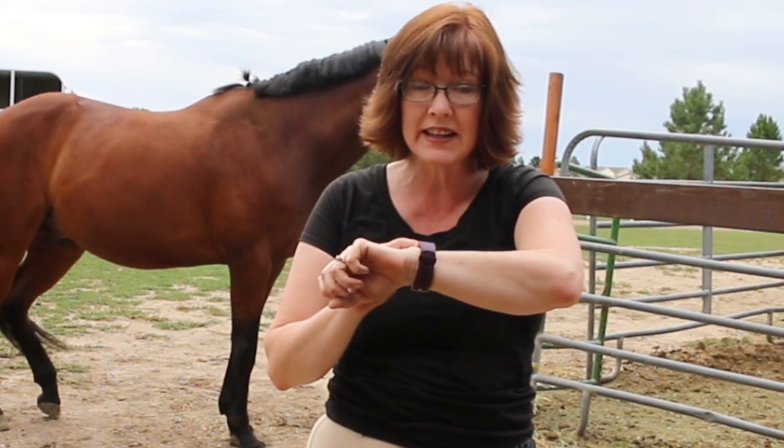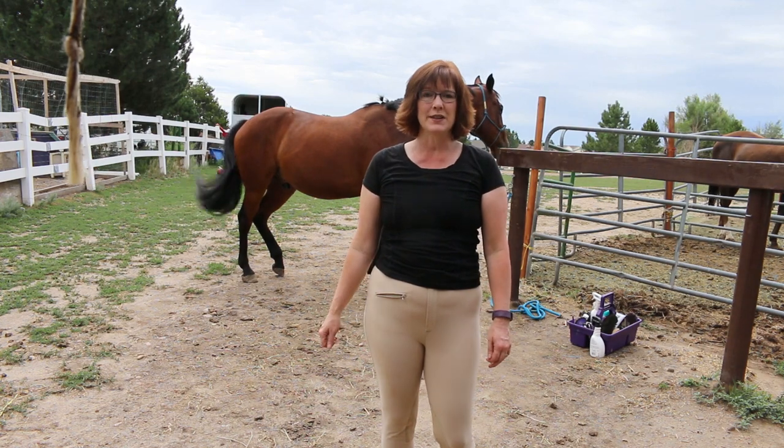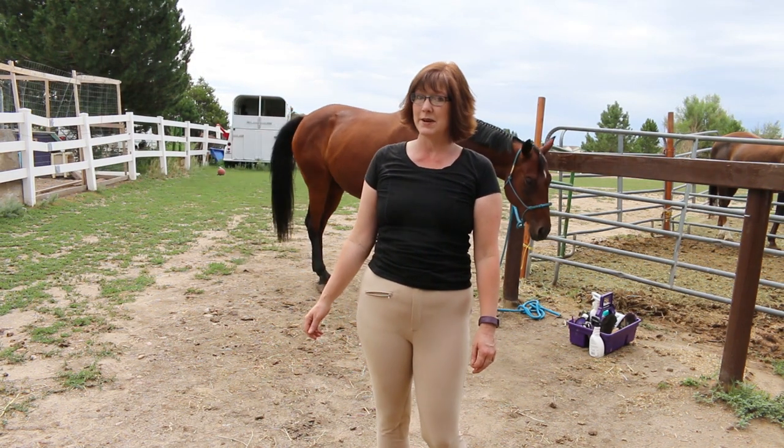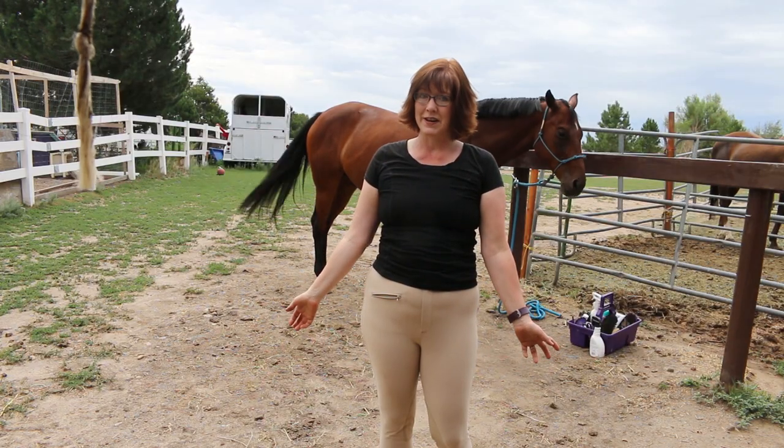On your mark, get set, go! Today we're going to learn how to tack up our horses faster. Hi everyone, it's me, Lisa, the Budget Equestrian. Welcome back to my channel, and if you're new here, welcome! If you want to make the most of the time that you have with your horse, consider subscribing to my channel. Just click the bell notification down below, and then you won't miss any of my videos.